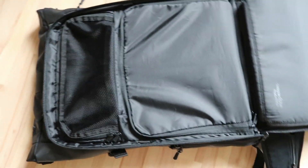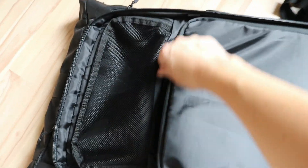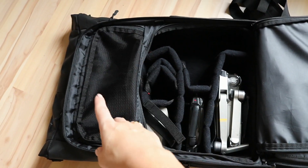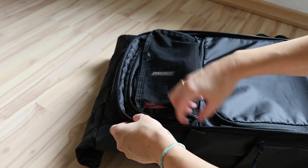You can easily open the back of the backpack by opening the sides. When you open it up, this is what you see and you can access all your equipment easily. This space is basically for all your camera equipment, and this section is for other stuff like hard drives, headphones, and anything else you need.